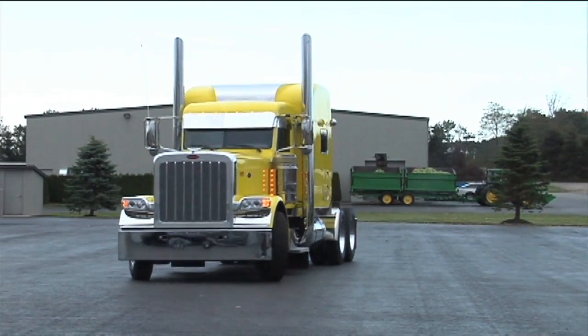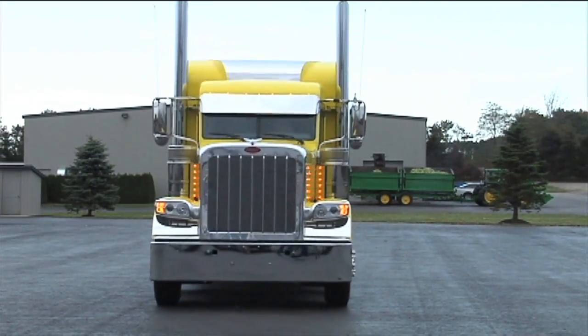They're coming in doing like 40-some trucks — we're doing them for them, and they've got a show truck out front we're going to do for them too, so that'll be really radical as well.